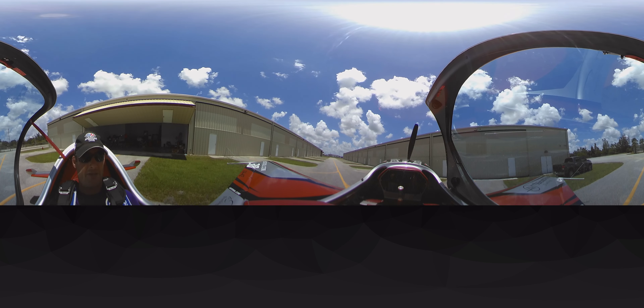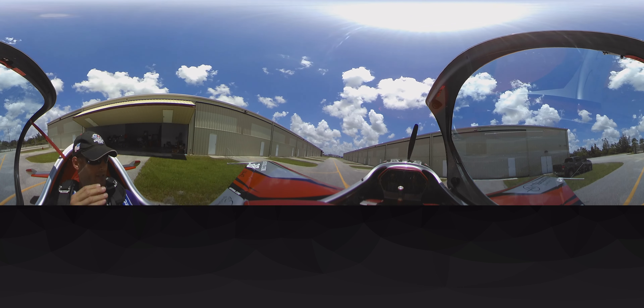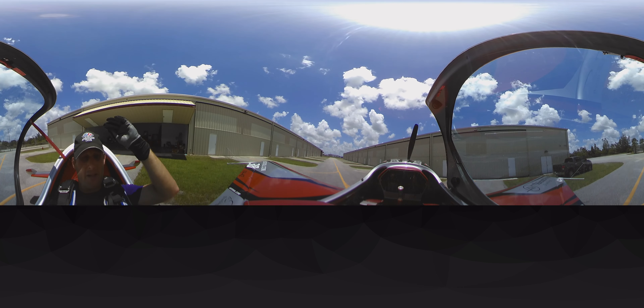One of those modifications is an EarthX battery. It weighs about 3.5 pounds — the equivalent lead-acid battery weighs about 14 pounds, so it saves me about 10 pounds.